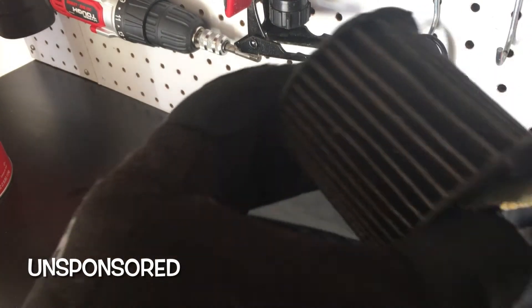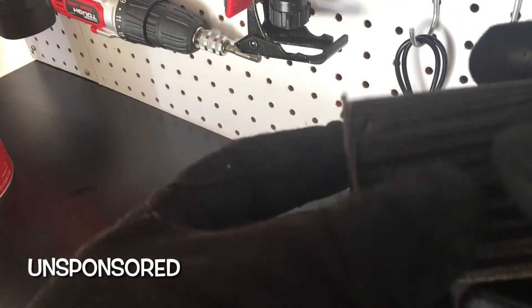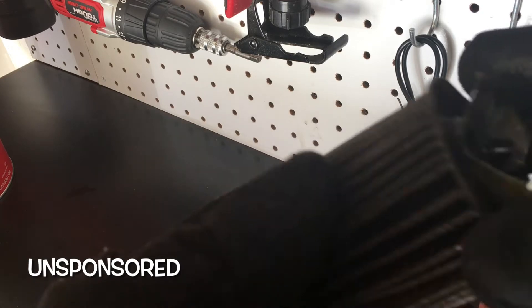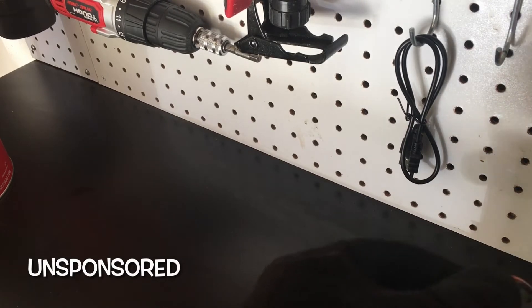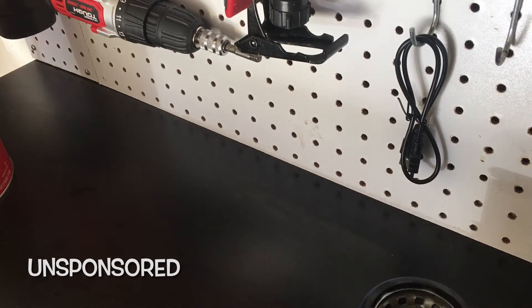The end caps are just glued on, or ultrasonically welded — I'm not a big fan of that, I prefer metal. The pleats look fairly okay. And here's your anti-drainback valve — this is what keeps the oil in the filter when you turn off your engine, so it stays primed. This looks to be a silicone material, which is a good material.